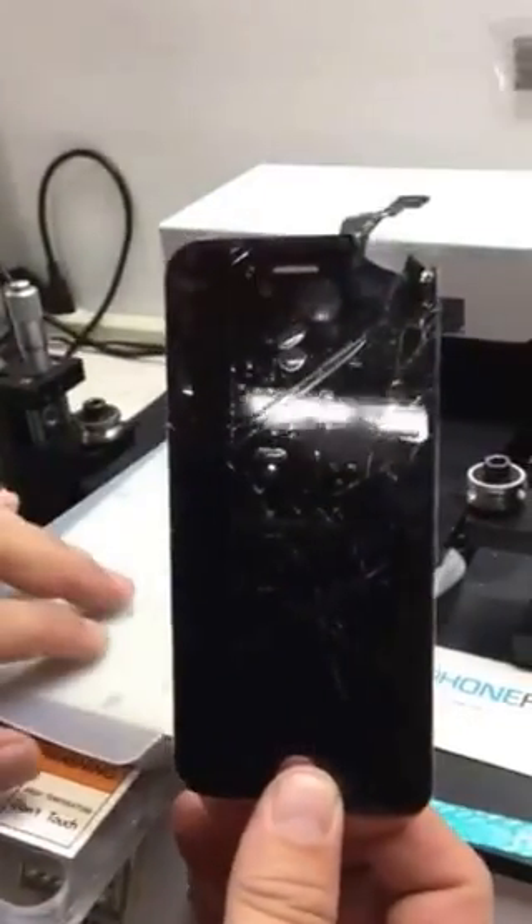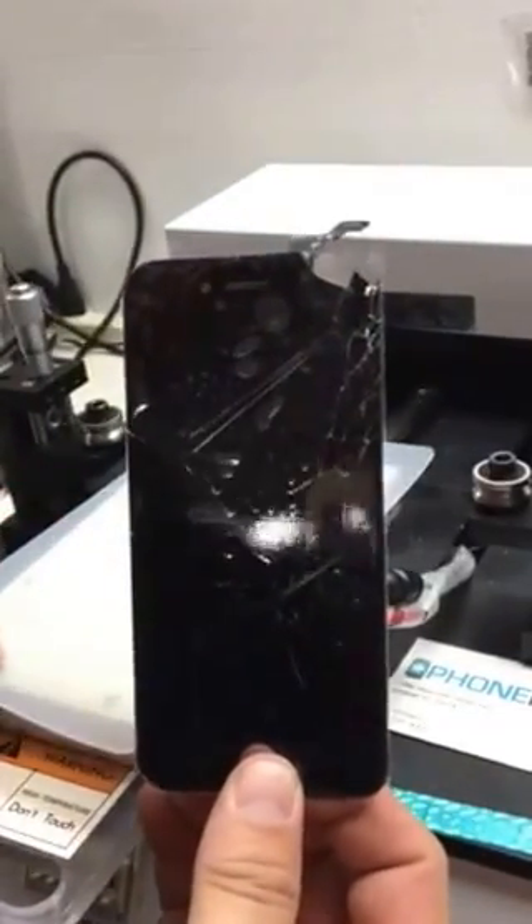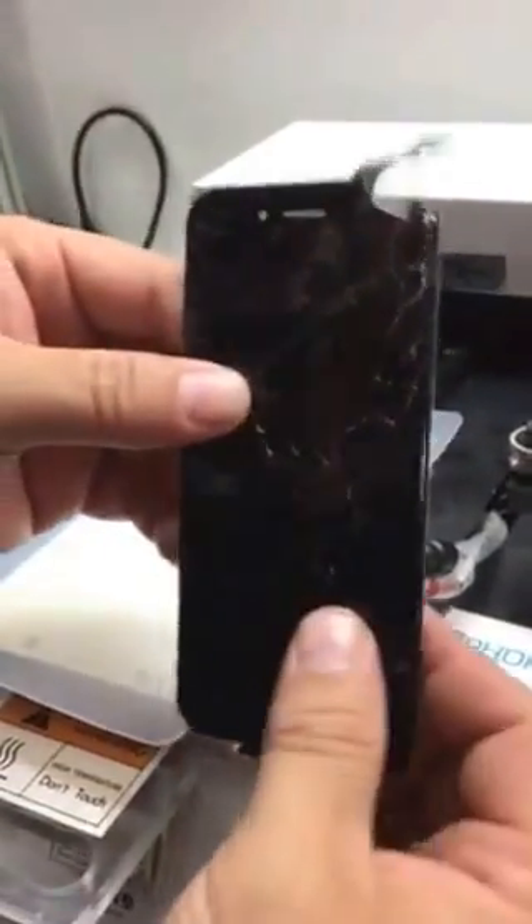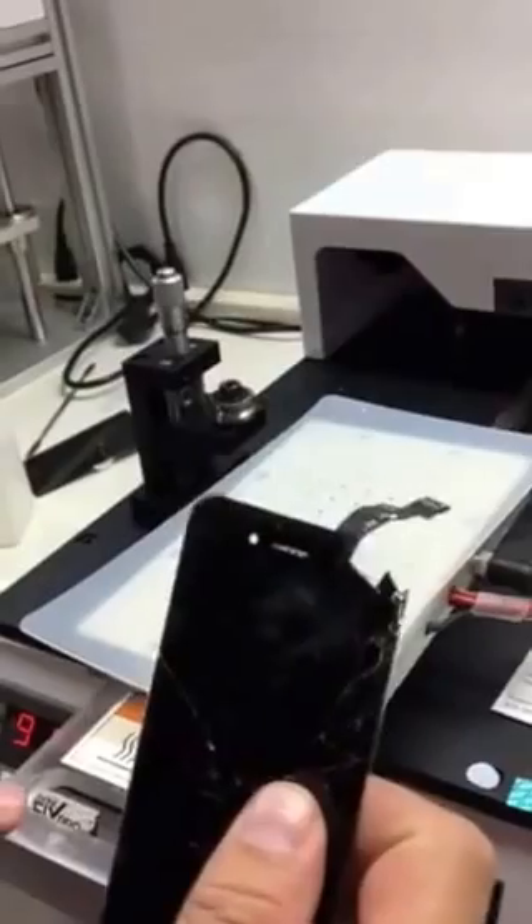How you doing guys, this is David with PhoneFix Pro. Doing a small video on the automatic glass remover machine. This is an iPhone 6. The settings of the machine should be between 87 and 90 degrees.